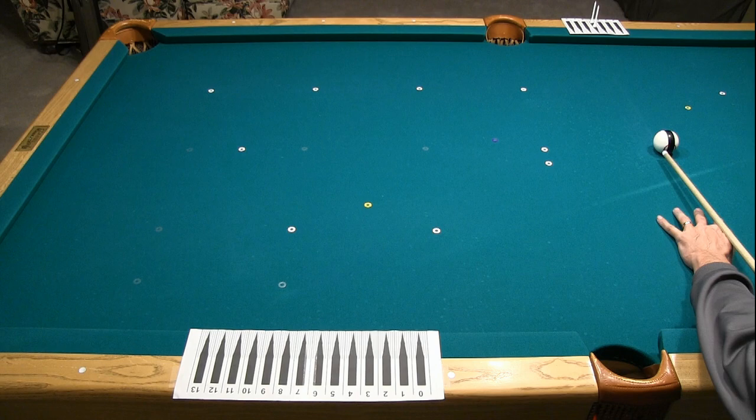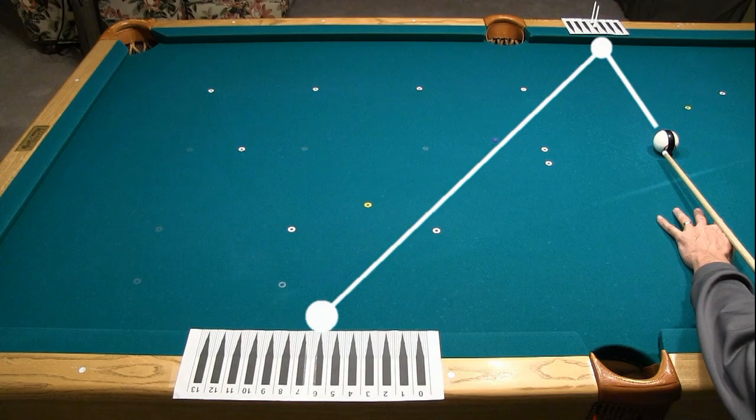Here's the setup for the experiment. An elephant practice ball is used for checking tip contact points on the ball after each shot. Rulers are taped to the rails to ensure accurate aim on the first cushion and to measure the angle change due to side spin at the second cushion.